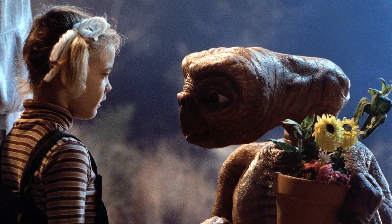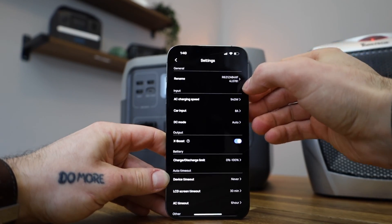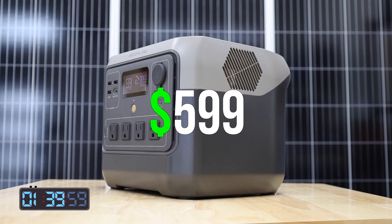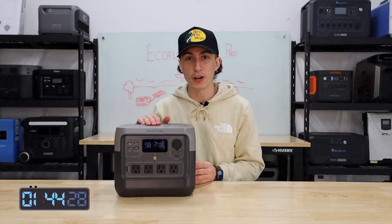In terms of design, this thing kind of looks like ET just speeding super fast down the street. And like most EcoFlow products, this is included in their ecosystem in the app, so you can go in the app and change the charging speed and do a couple of other things you don't have access to do directly from the unit. In terms of price, this unit costs $599, but it's on a pretty permanent-looking sale for $469, which puts it at a really competitive price.